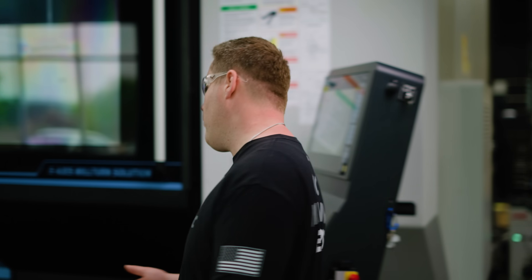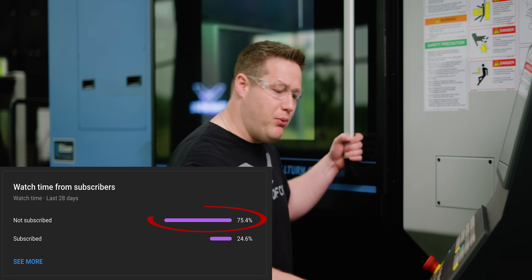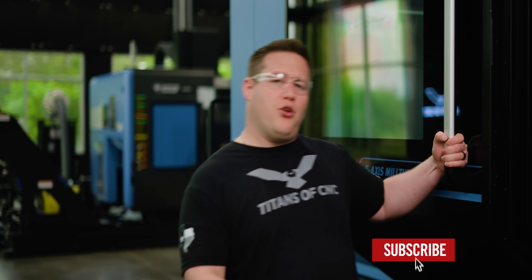Before I put this material in — did you know that 75% of the people watching this video right now are not subscribed? So if you could go ahead and hit that subscribe button, that really helps us out.